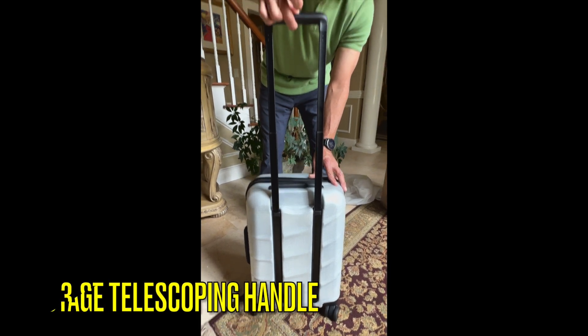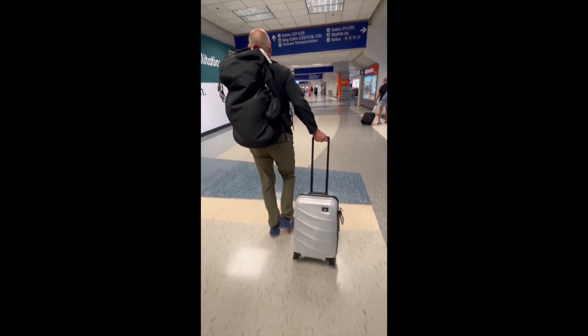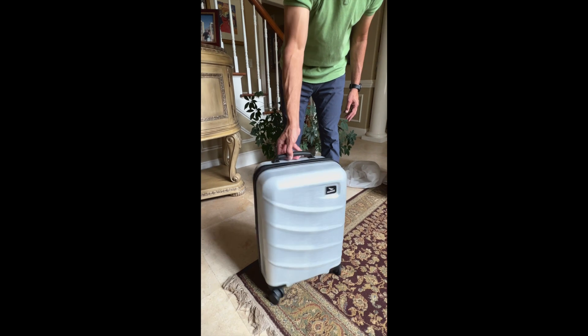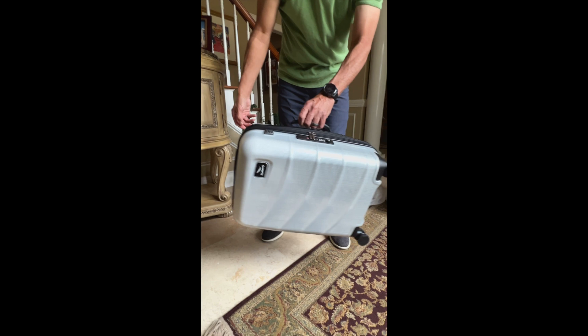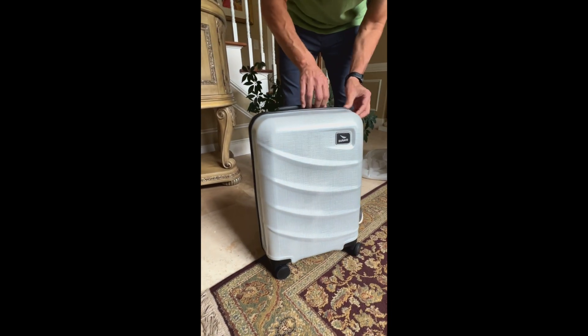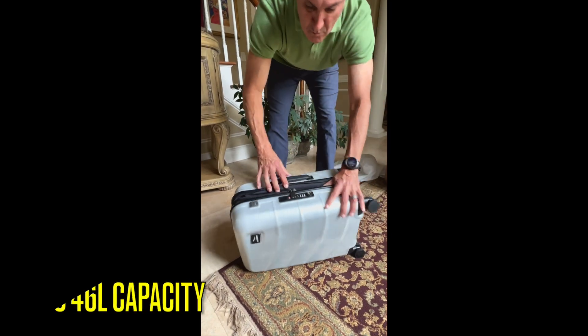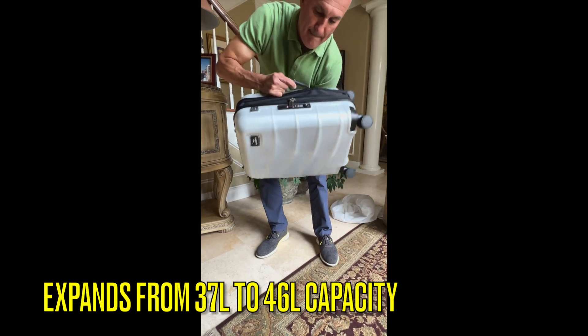The three-stage telescoping handle was a true lifesaver. In Italy, where the terrain varies from narrow streets to bustling train stations, this adjustable handle allowed us to adapt to our surroundings. Our first impression was: wow, this is really lightweight. At first it seemed a little small, but then we realized this is an international carry-on size. International airlines require a smaller carry-on bag, but this luggage does have a zipper that allows it to expand from 37 liters to 46 liters of capacity.